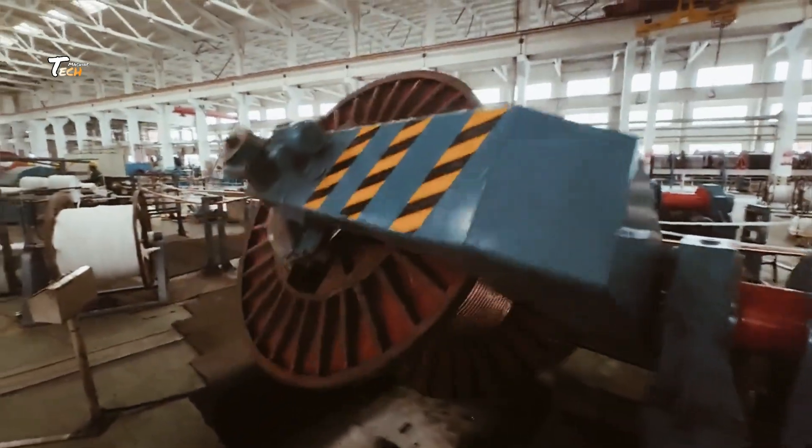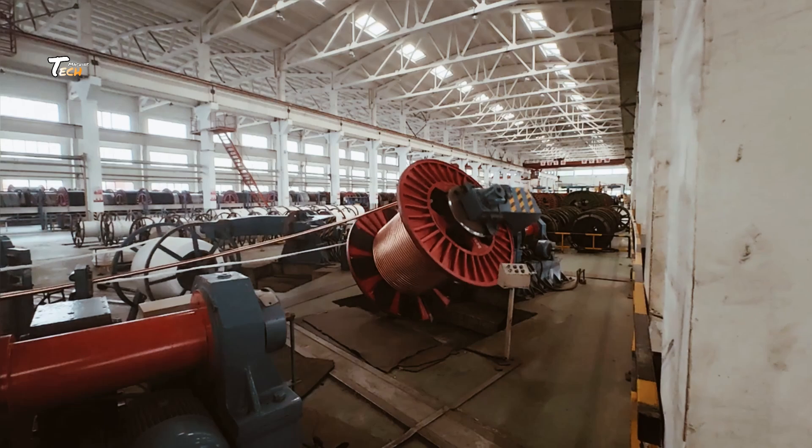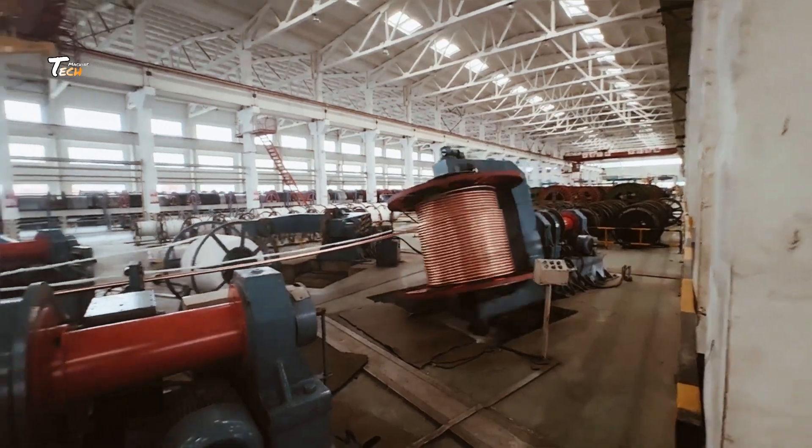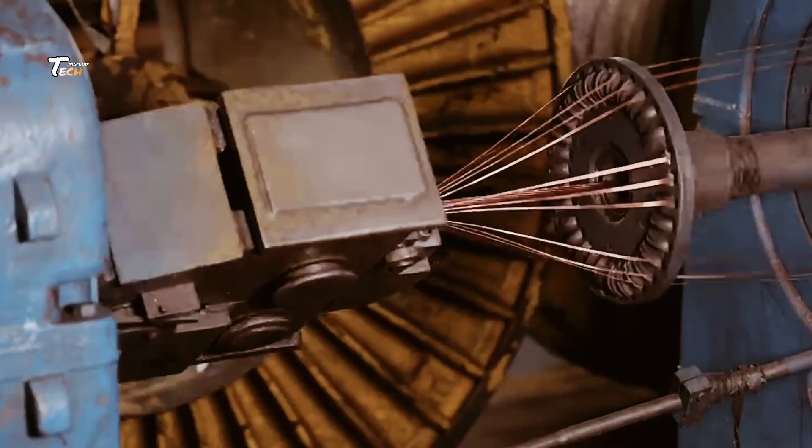Welcome back to Tech Machine. Today we're diving into the fascinating world of electric wire manufacturing. From raw copper to the wires that power our lives, let's explore how it's all done.